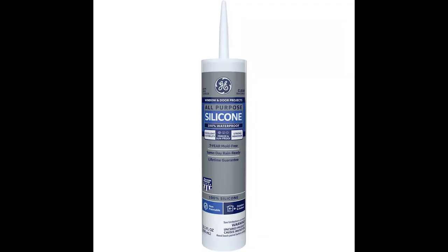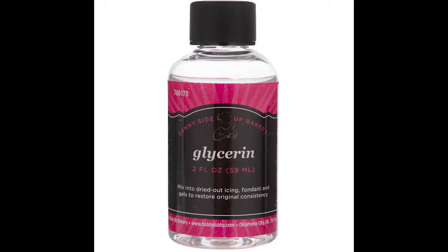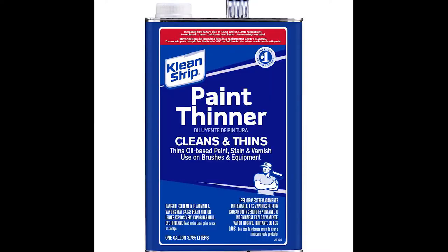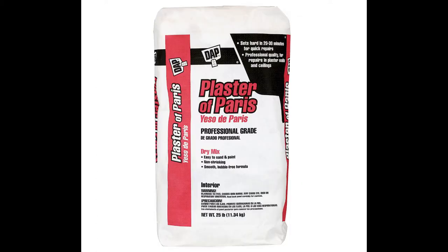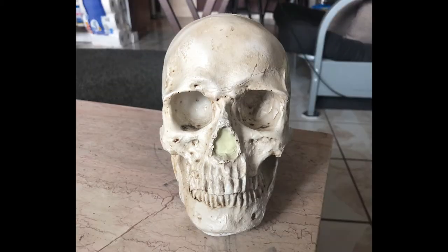First, let's go over the materials you'll need. You'll need type 1 silicone — not type 2 — along with acrylic paint to mix into the silicone to make the mold, some glycerin also going into the silicone, and paint thinner for the very first layer. You'll need plaster for the mother mold and for the skulls themselves, and lastly some sort of a skull to make the original mold from — plastic or ceramic works fine.